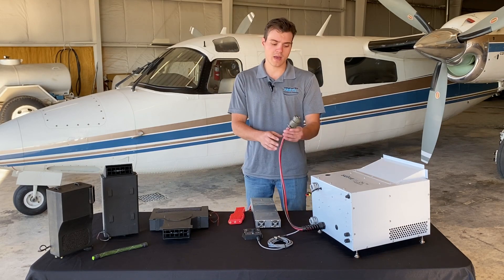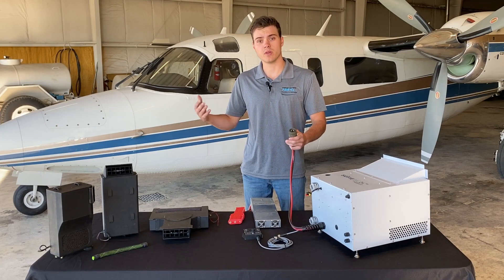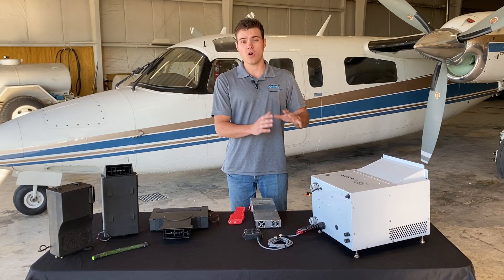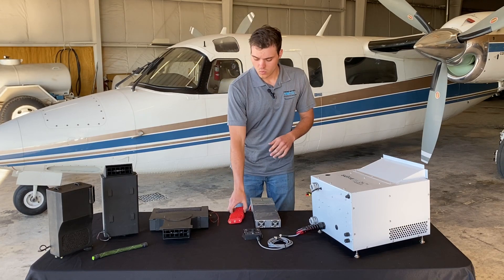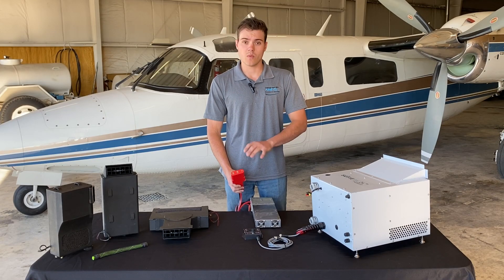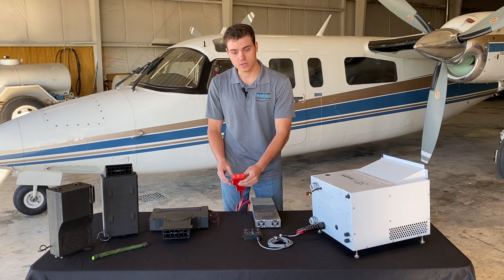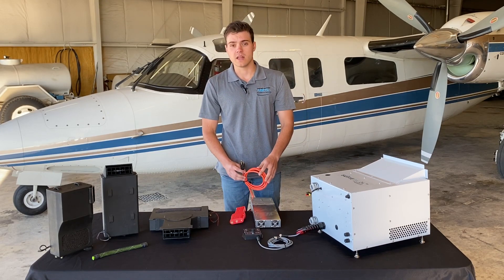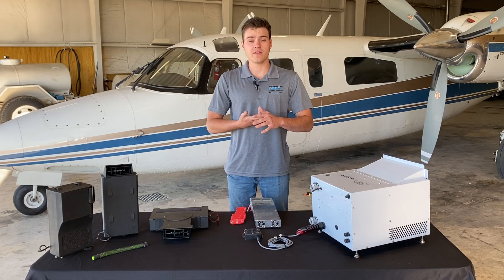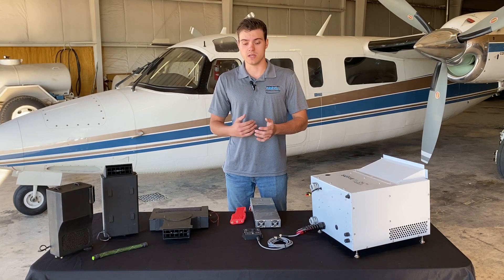Moving forward, you have your main electrical plug. This plugs into a plug mounted near the system in the back of the aircraft. Since this is an all-electric air conditioning unit, we can use a GPU. This is our GPU that we can provide, or you can use any GPU standard in the industry. All you do is hook this up to your aircraft — you have a standard 110 plug — and then you can charge your battery, run your avionics, and pre-cool the cabin on the ground without even turning the engines on.